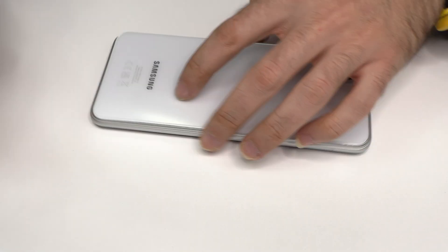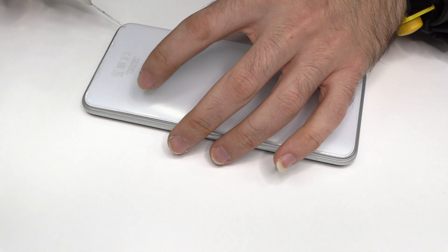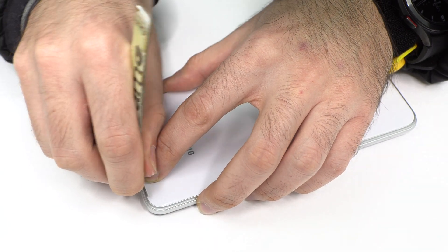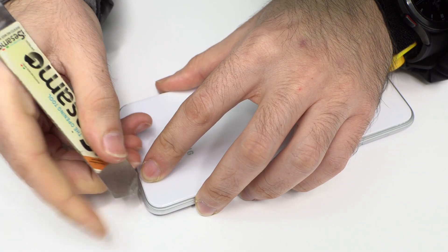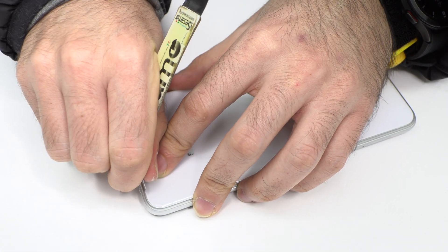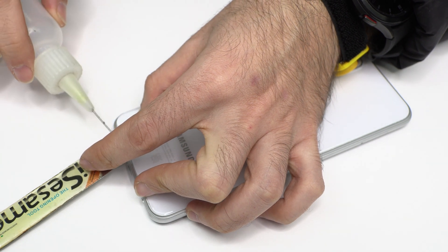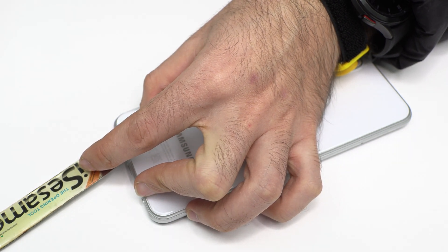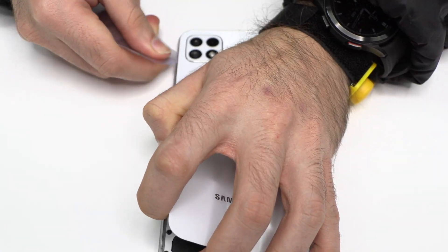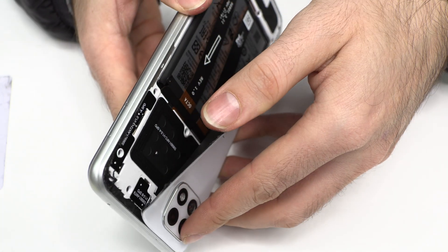We apply heat to the device to remove the battery cover. Use an ultra-thin plastic card to soften the adhesive. We remove the back cover.